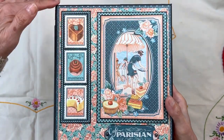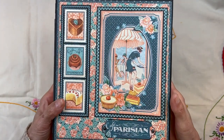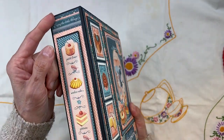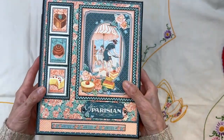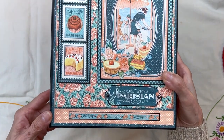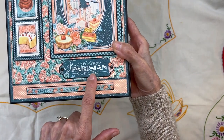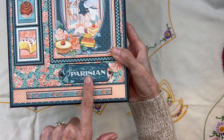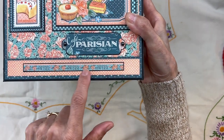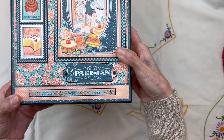This whole cover is based on this navy blue paper from the 12x12 collection, and that navy blue continues on into the spine. Then we have this beautiful flowered paper from the 12x12 collection. This 'Cafe Parisian' is from one of the journaling cards. I put some enamel dots and then this little strip saying 'the best things in life are sweet' — oh so true.